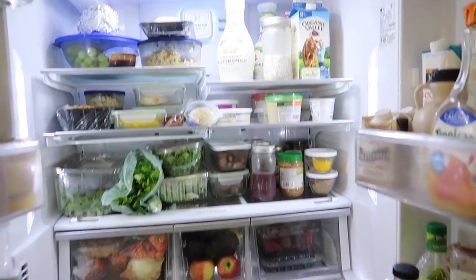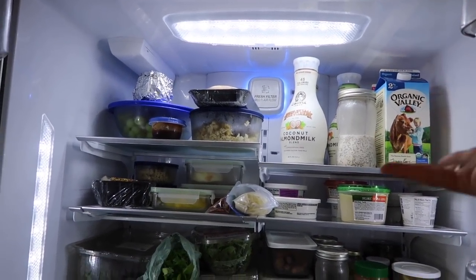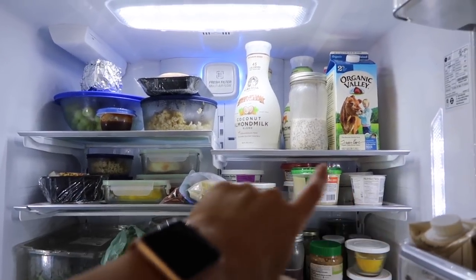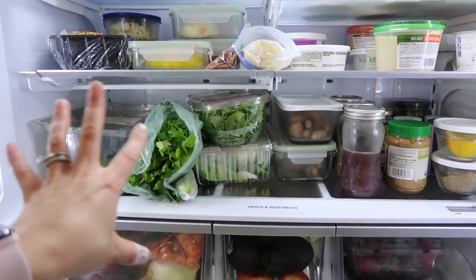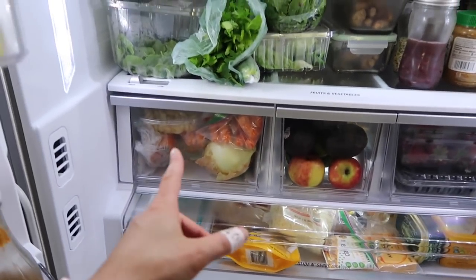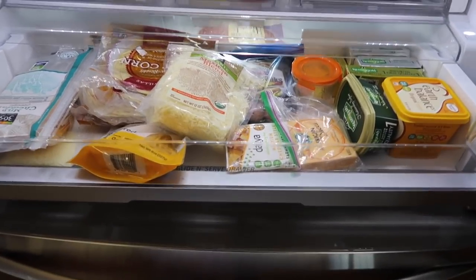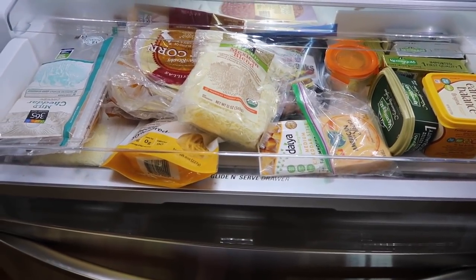Basically how I've had it organized: big beverage things over there — mostly milk, almond milk, or coconut milk. Leftovers usually take over the top two shelves. I put dairy and hummus stuff here — eggs, cream cheese, that kind of thing. Big produce that can't fit anywhere goes on one shelf, then smaller jars of things. Then there's a veggie drawer, two fruit drawers, and traditionally a cheese and meat drawer at the bottom.